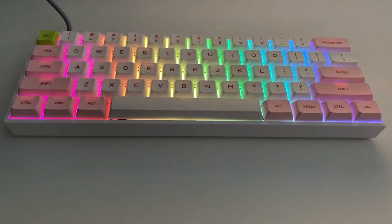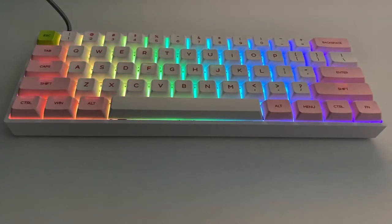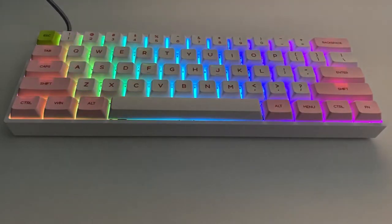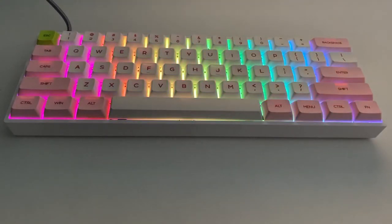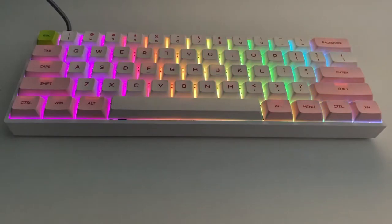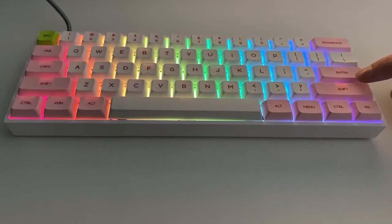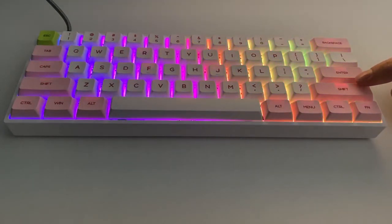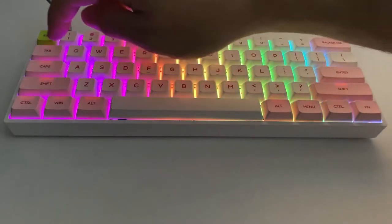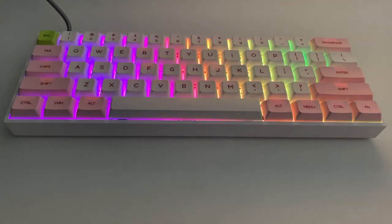This one has pink and white PBT keycaps. These are dye-sub keycaps, which means they won't shine over time — they're going to be more durable and very nice to type on. If I had one negative comment: there is a little bit of light bleed that comes through the keys. On the shift key just above the word 'shift' you can see the light bleeds through some of the keycaps, and the caps lock key shows it also.